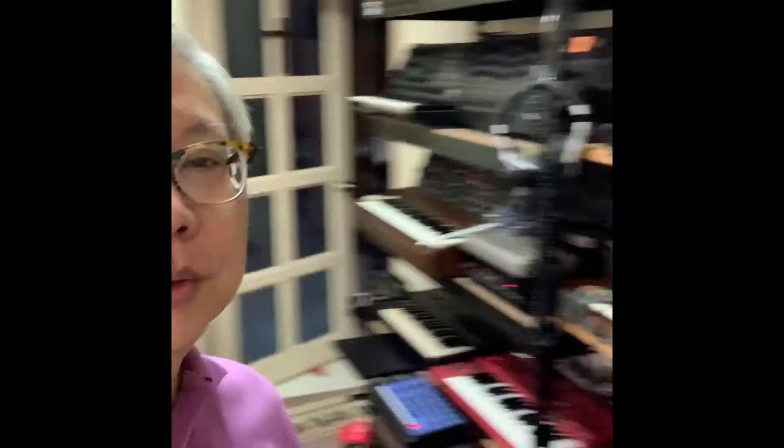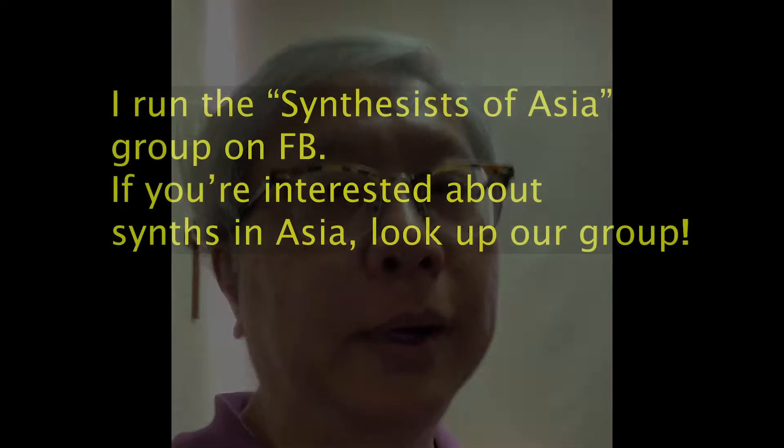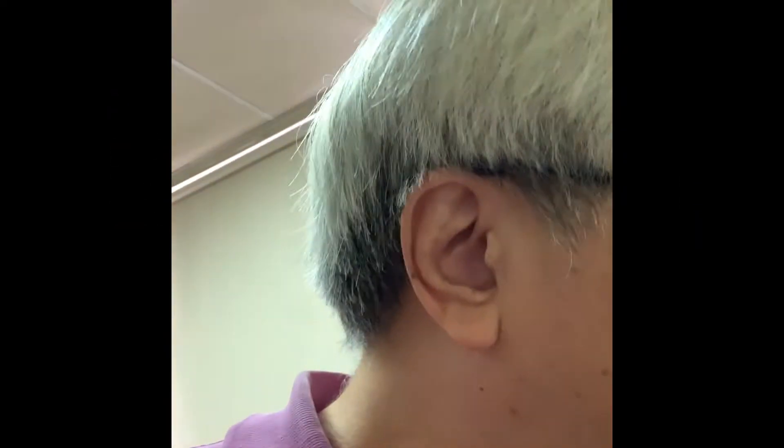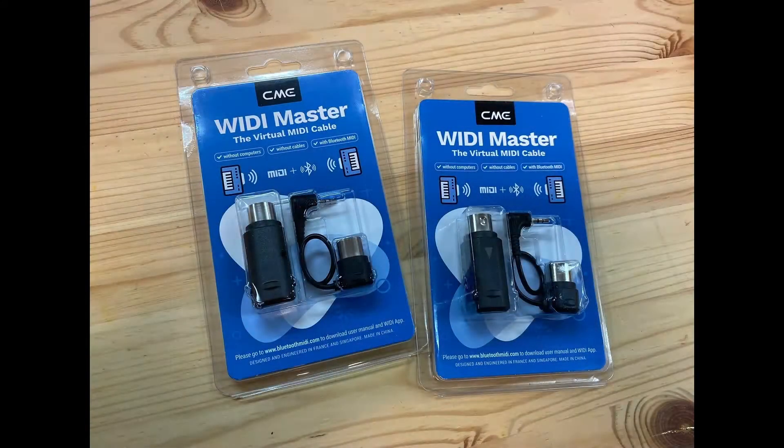I'm here trying to hook up my studio. As you know, I've been trying to connect all my vintage synths together. What I did was I got hold of a Weedy Master — let me just show you. The Weedy Master looks like this.